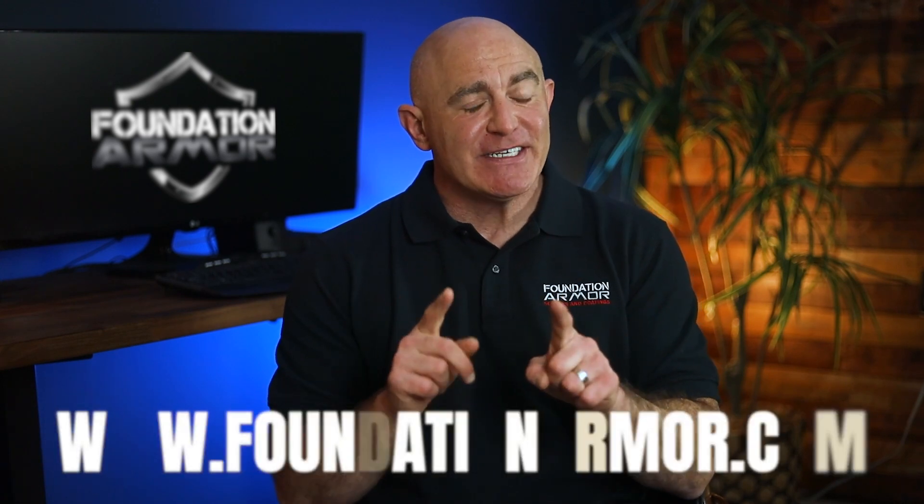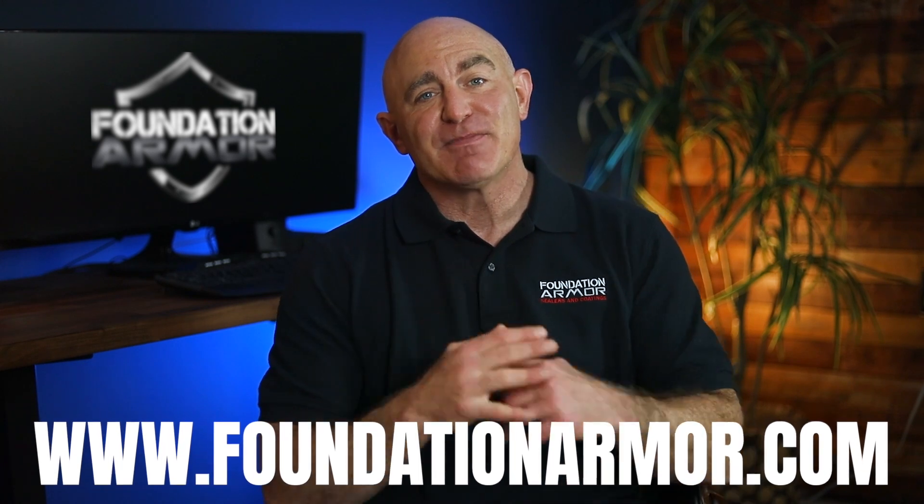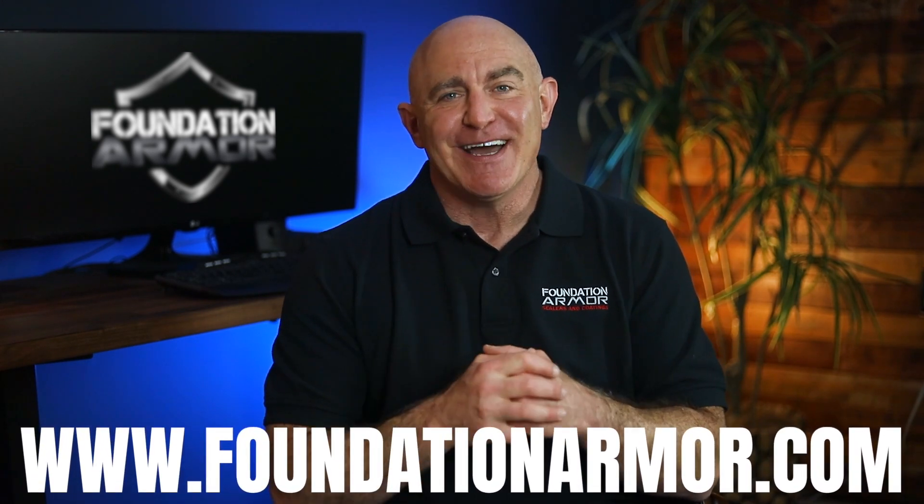We hope this video was helpful and insightful. Thanks for tuning in, and don't forget to visit www.foundationarmor.com for more great videos and to purchase professional-grade concrete sealers and coatings. I'll see you next time.